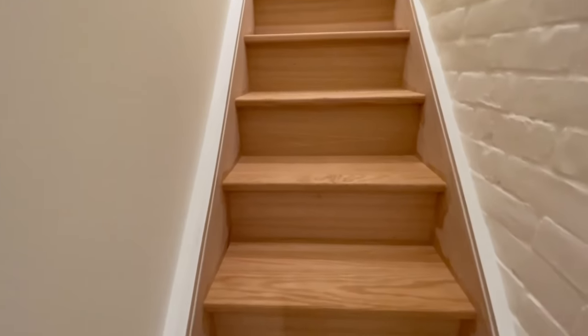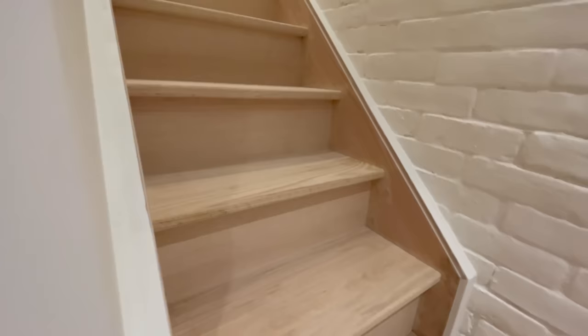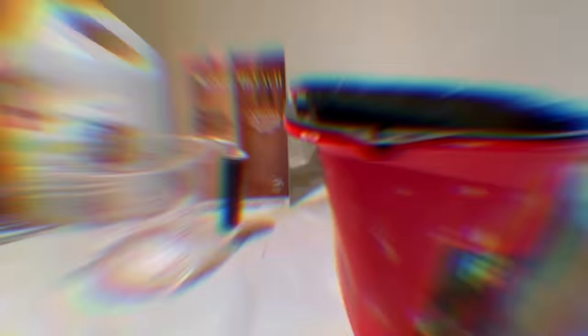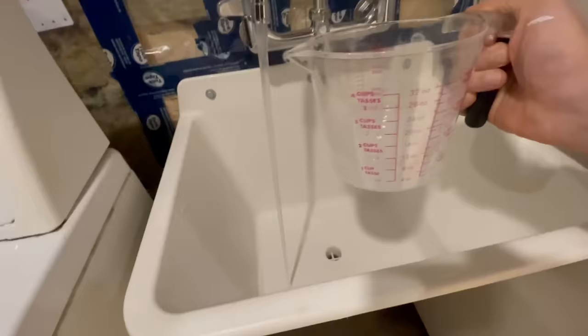After that point you can assess whether or not you're happy with the look. If you want it to be lighter, you can apply a second coat using the same process. But if you're happy with the desired amount of lightening achieved with one coat, it's time to neutralize the bleach — and we're going to do that using one part of regular household vinegar with two parts of warm water.